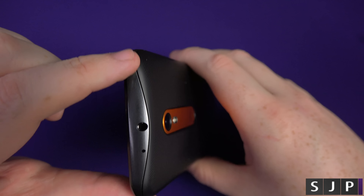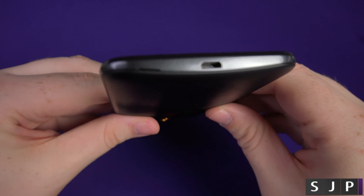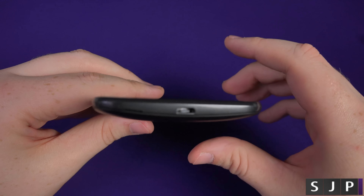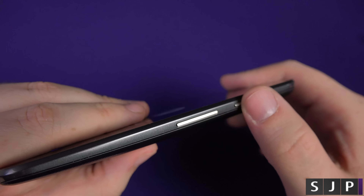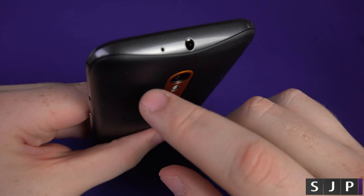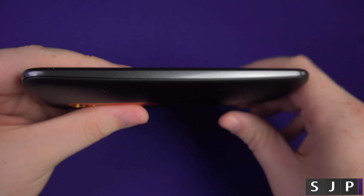I must say it feels like a nicely built phone. I like the fact that they've taken the full design cues from the Moto X — it's got this nice curved shape around the sides going all the way down. It just looks a lot nicer than it did previously. I had the previous Moto G and did quite a few videos on it, and this one is a very nice little phone. We'll soon see if it can actually compete.